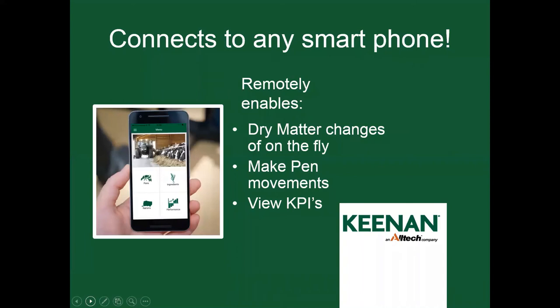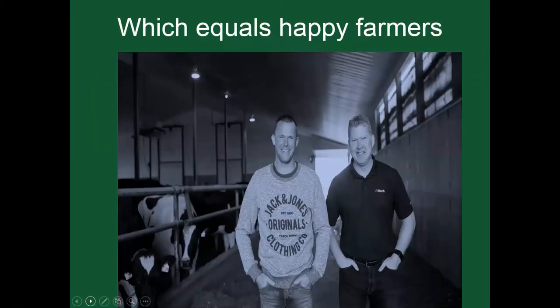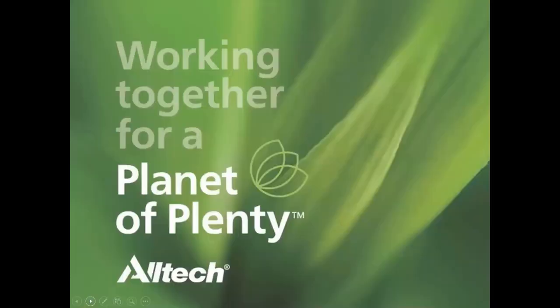InTouch connects to any smartphone — it's a free app that remotely enables you to change dry matters on the fly, make pen movements, and view KPIs all from your phone. Remember: increasing accuracy on a 500-cow dairy by 3% could save you $60,000, and your cows will be getting what they're formulated for to achieve better results. For more information, contact Brayden Van Dreesden or ask about your local service and sales reps. We are all working together for a planet of plenty — thank you.